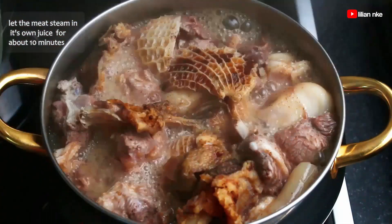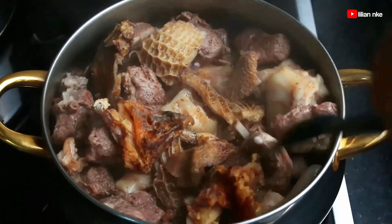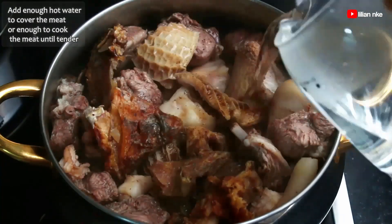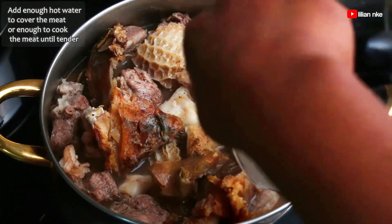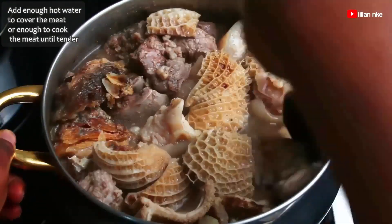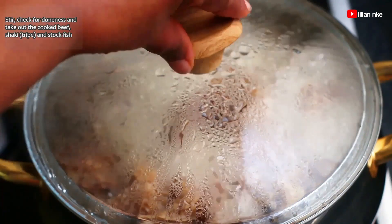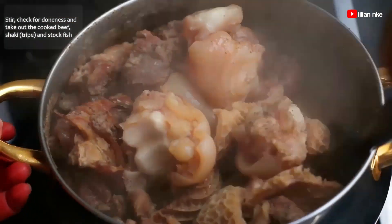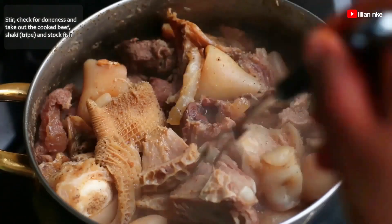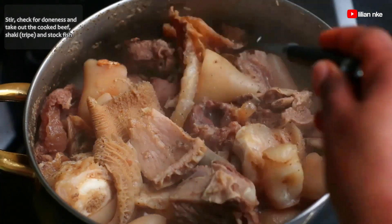I'll stir this and let it steam in its own juice for about 10 minutes on medium heat. After about 10 minutes, we'll stir and add enough water to cover the meat, or enough to cook the meat until tender. Depending on the type of meat you'll be using for your okra soup, some will cook faster than others. In my case, it's the beef, shaki and stockfish — I'll check to be sure they are tender and take them out, leaving the cow foot behind.